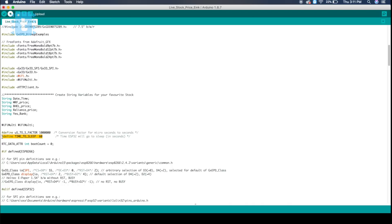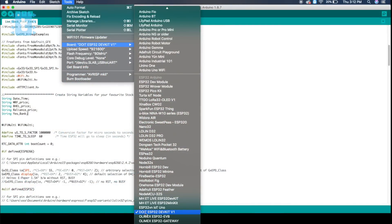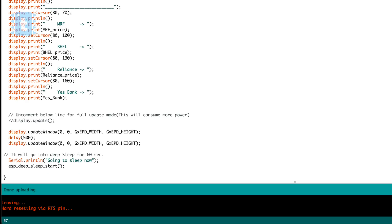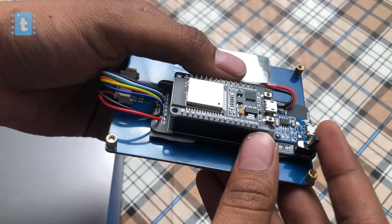If you want to know more about getting custom data from a website using ThingSpeak, watch this video where I have explained the process in detail. Now let's select the right board — DevKit V1 in my case — and click the upload button. The code is successfully uploaded.